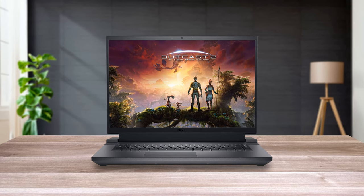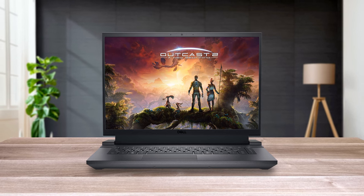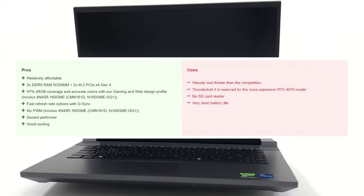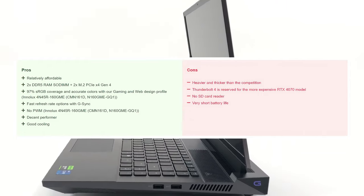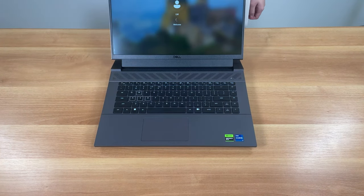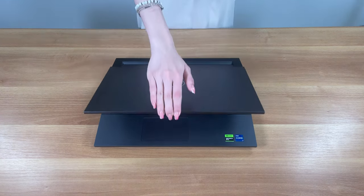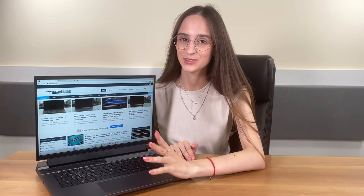The Dell G series has never shied away from sacrificing portability and efficiency for performance; however, the G16 goes a step further. The high power limits it manages to sustain don't really help it when it comes to results, as other laptops with the same components do a similar if not better job while being more efficient. Still, if you plan on being plugged into a wall for most of the time and can get a good deal on the G16, by all means go and get it — it covers all the requirements for a gamer, a video editor, or a designer. If you want to see more tests and details, check out our in-depth review linked in the video description below.